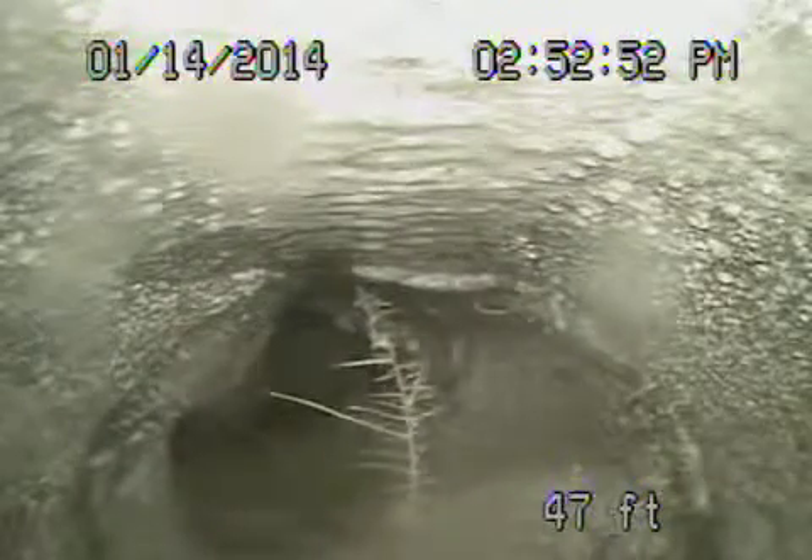Here we are at 1412 Clara Ridge Drive in the city of Beverly Hills. We're running from a 3-inch clean-out here on the side of the house. What you're looking at is the city sewer right up ahead — there's the turn into the city.